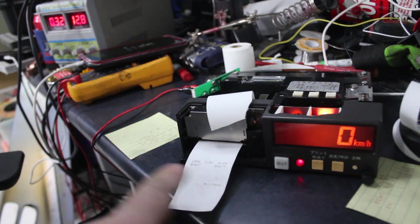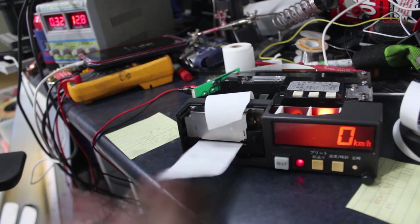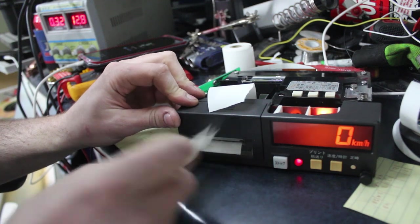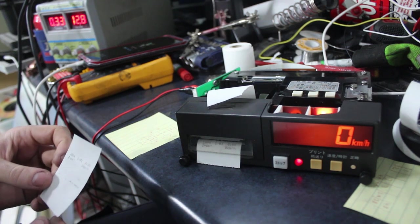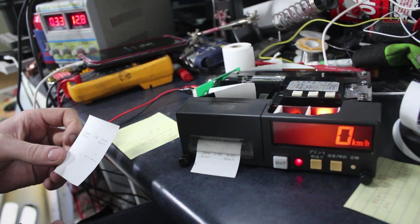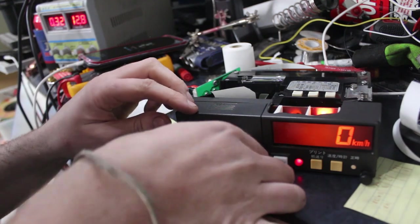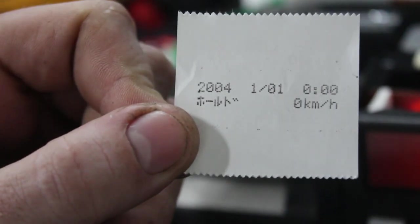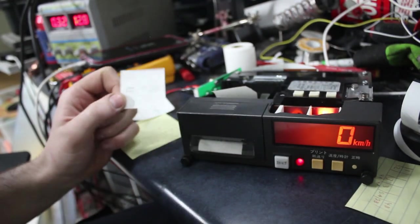I don't know how long that's going to last because it's not actually pulling the ink through like it's supposed to. But there you go, look at that. Let's put the front cover on. Look at that — let's set the date and stuff on it and see if it reads right. I'm now pretty much just playing with it. At this point I can probably end the video — this is working.